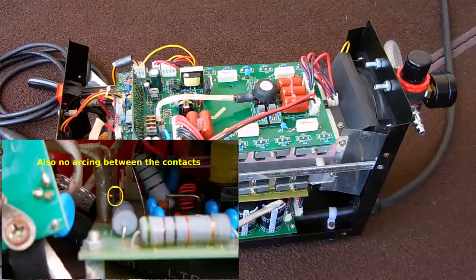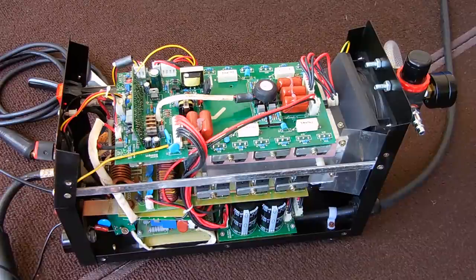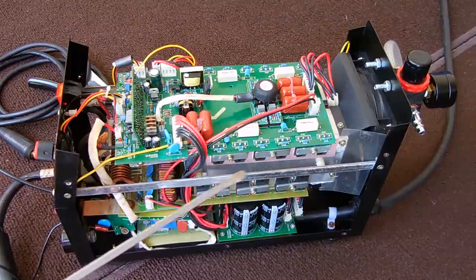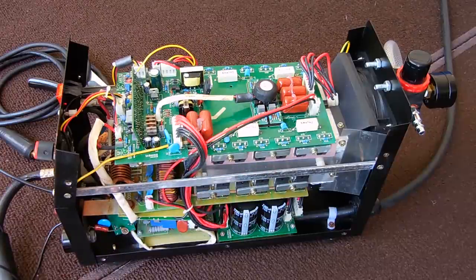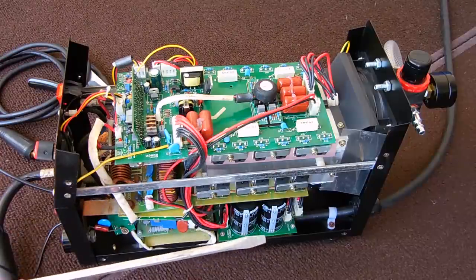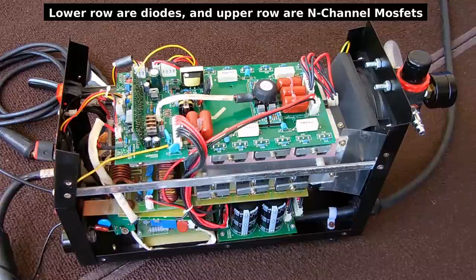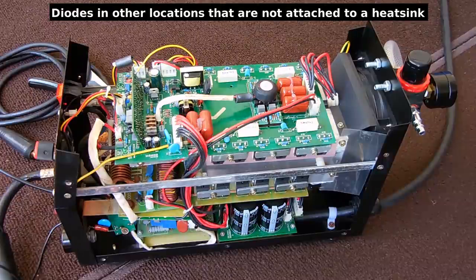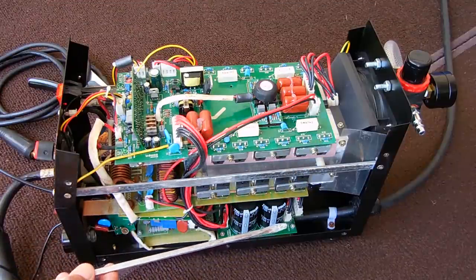Over here you can see all these MOSFETs lined up — it's on both sides of the unit. Those MOSFETs handle the 50 amps of current going to the plasma cutter. Sometimes you could have a problem with one of these MOSFETs; you have to test one at a time to find out the problem. You may have a faulty diode or faulty resistor — those are the three common issues. But because the fan is not working I have a very strong suspicion that the power supply board is faulty.